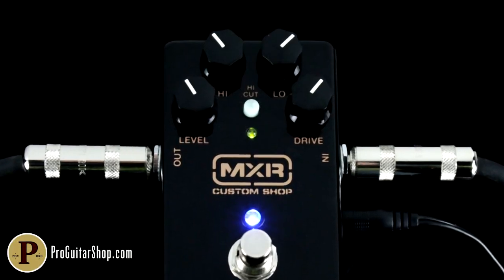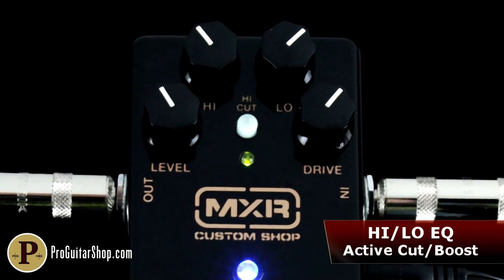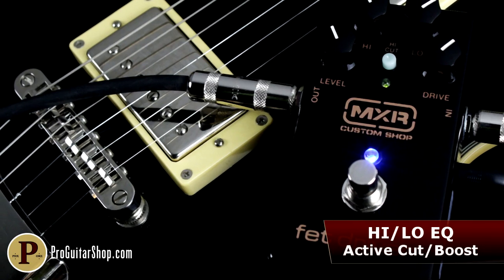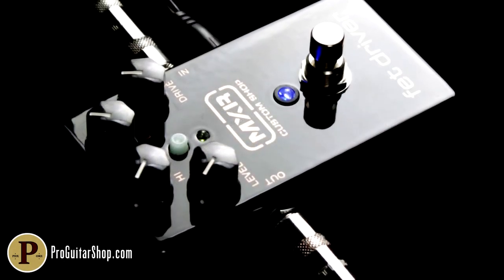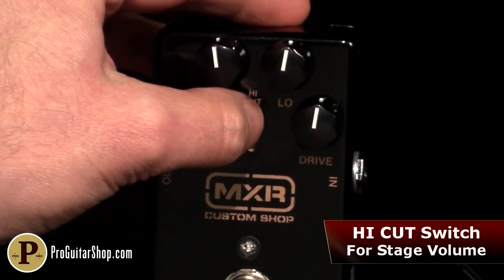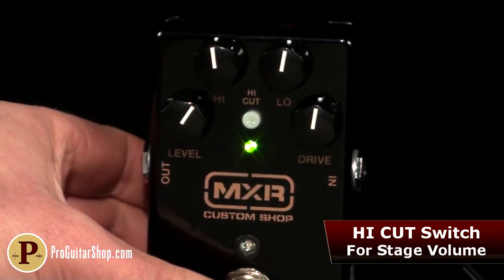The MXR FET Driver has active high and low controls, which lets you cut or boost a fine-tuned set of frequencies to better suit your humbuckers or single coils. And because Joe is no stranger to the difference in sound when your rig is set for stage level, the high cut rolls off the tone when your amp and speakers are really cooking, but without altering the gain or EQ's behavior.